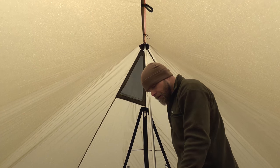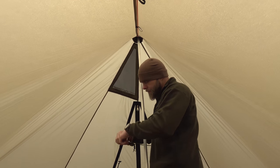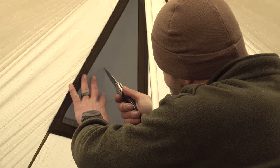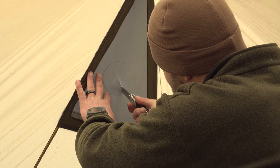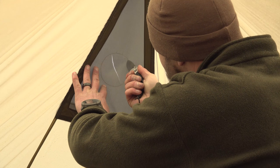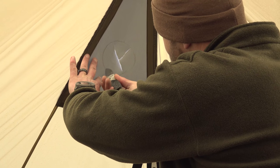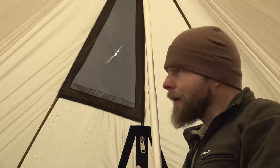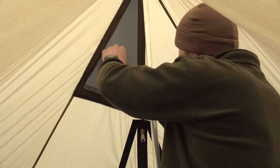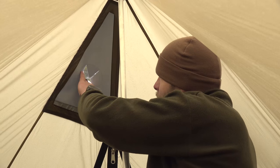Now, I do not cut a circle in there. I take my pocket knife and I just cut an X — like X-Men, it's super cool. I actually leave it like that; I don't cut the flaps off. You can, but you don't have to. Now I want to check the fitting — how easy it is for this to slide through.